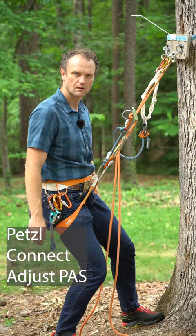Go ahead and clean my anchor system. Take the Connect Adjust extended anchor, clip it to my belay loop, and I'll see you at the bottom.